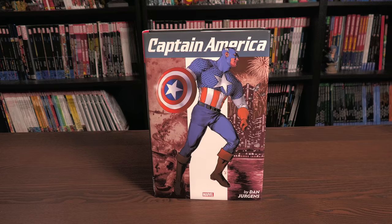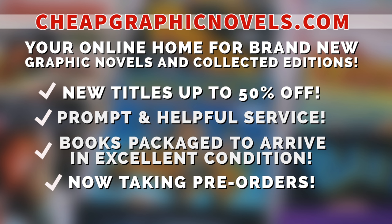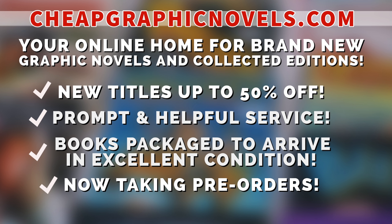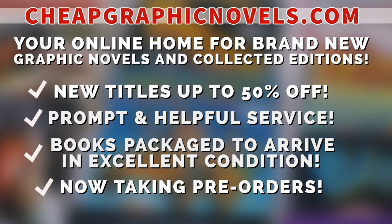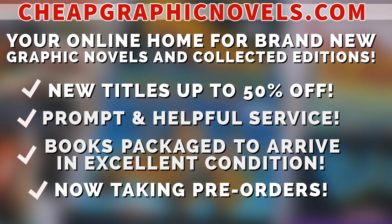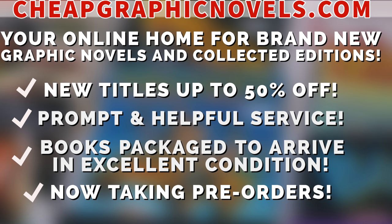If you're interested in purchasing this book, don't forget to check out our sponsor. This episode is sponsored by CheapGraphicNovels.com, your online home for brand new graphic novels and collected editions up to 50% off cover price. They pride themselves on packaging your books so they arrive safely in excellent condition, as well as prompt and helpful service. Check out the bargain deals for up to 90% off cover price. CGN is now taking pre-orders, making it easier to ensure you don't miss out on the hottest releases. CGN is running a special promotion for you Minties - if you're a first-time customer, let them know you were referred by New or Mint Condition at checkout and you'll receive a credit for free shipping on your next order. This promotion is valid for U.S. customers only.